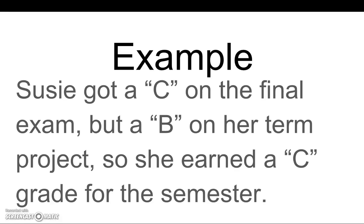Let's look at some examples. Susie got a C on the final exam, but a B on her term project. So she earned a C grade for the semester.